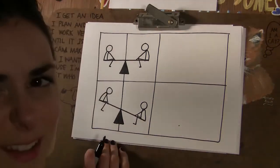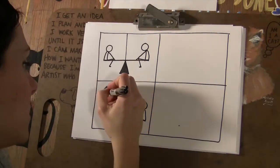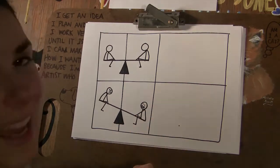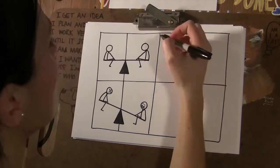Have you ever been held up in the air on the teeter-totter, and you're like, let me down — and the kid down here is heavier and they're just laughing at you? I hate that. I'm going to do two more examples.